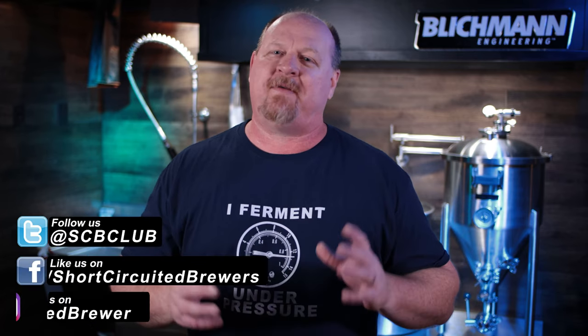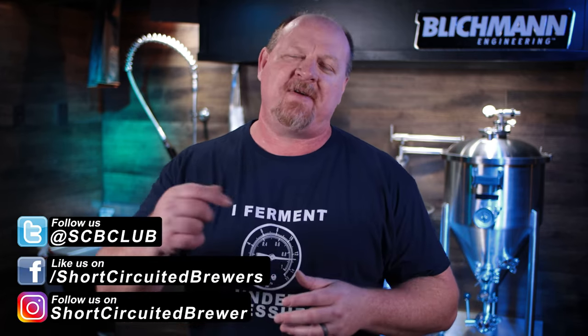Since I did you the favor of not making you wait till the end of the video, do me a favor and go hit the like button. Be sure to subscribe if you want to see more videos, because this is just about the stock standard base model. I've got some accessories here, and more are coming — subscribe while you're down there hitting that like button. Let's jump into this fermenter.